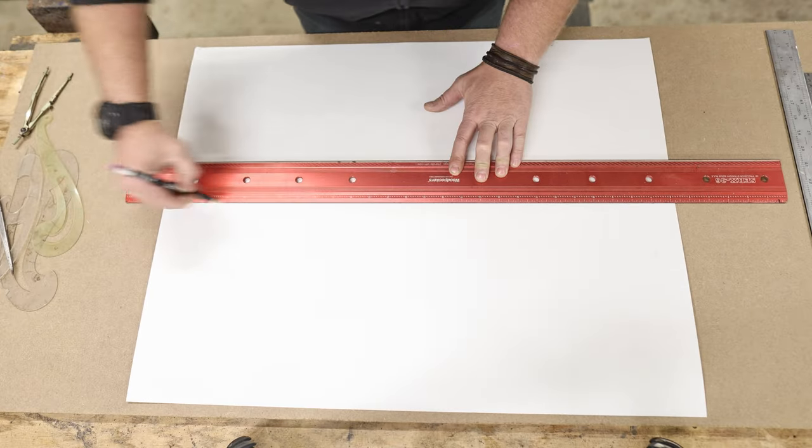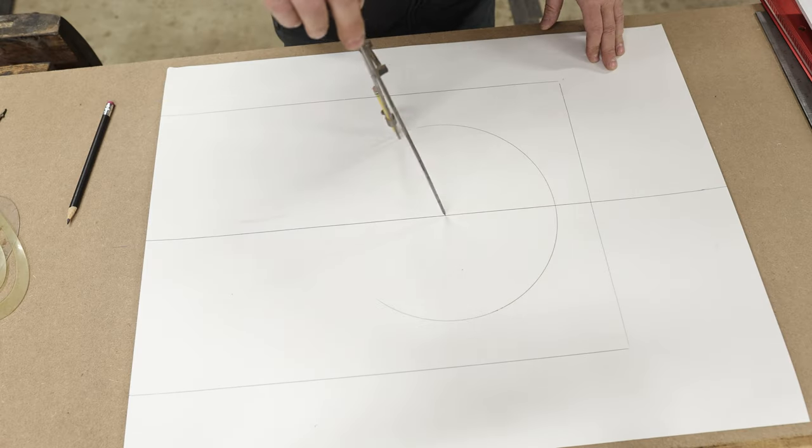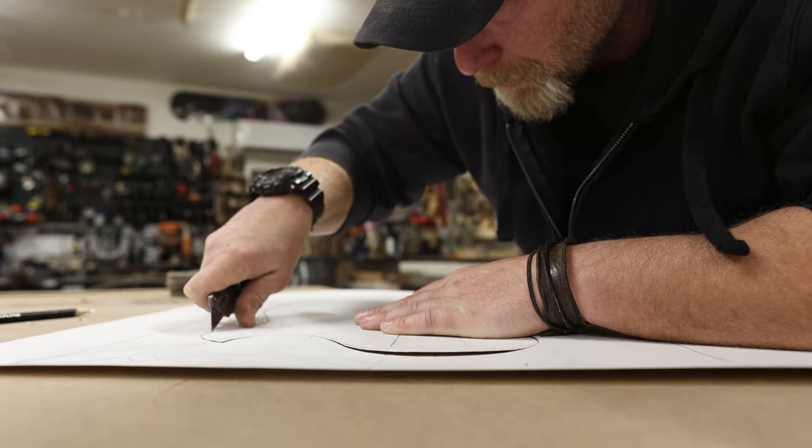Looks like we're building a guitar — and a guitar that you can actually own. I'll explain that a little bit later in this video, but for now my kit just arrived from Crimson Guitars and I need to start working on the shape of the body.